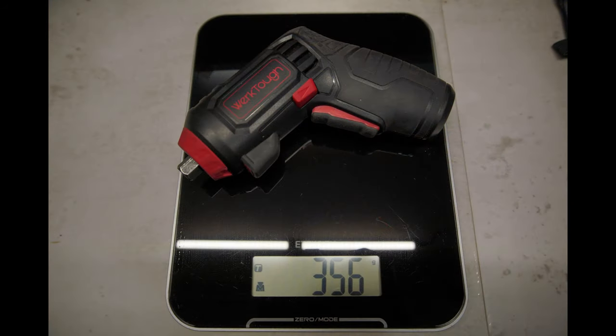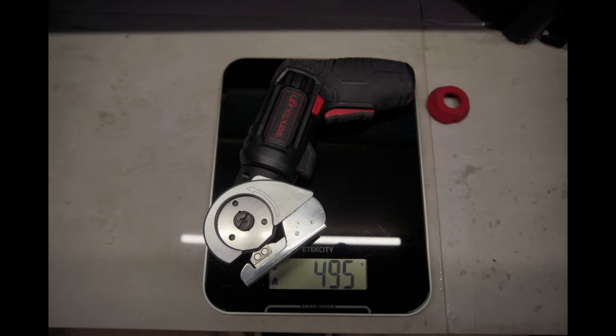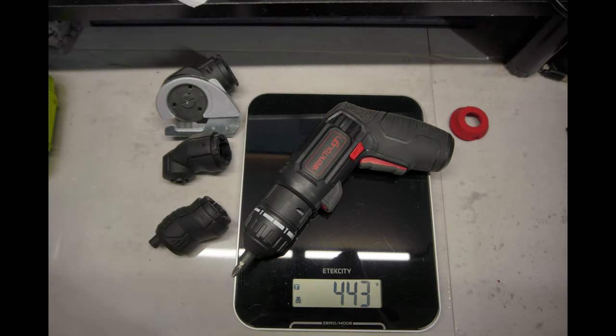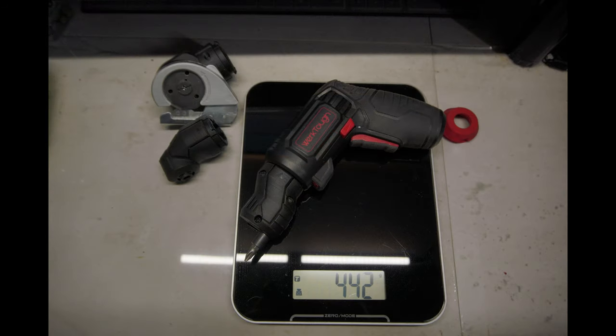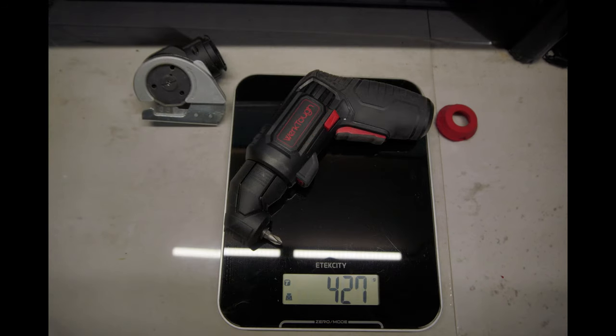Without any of the attachments on it, it weighs only 356 grams, which is pretty lightweight. If you use it with its heaviest attachment, the electric scissors, it weighs 495 grams. The second heaviest attachment is the clutched drill head, which weighs 443 grams. The third heaviest attachment is the off-center chuck, which weighs 442 grams. And the last attachment is the right-angled chuck, which weighs 427 grams.